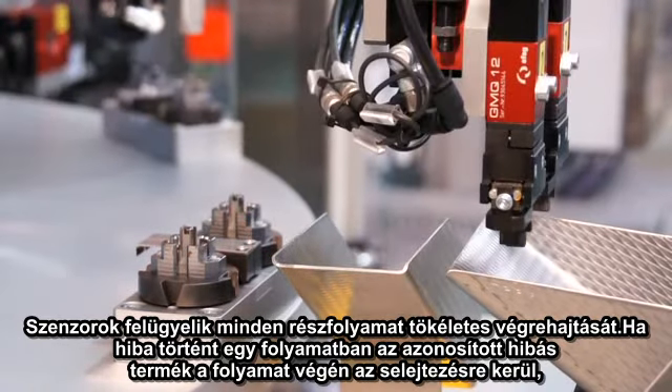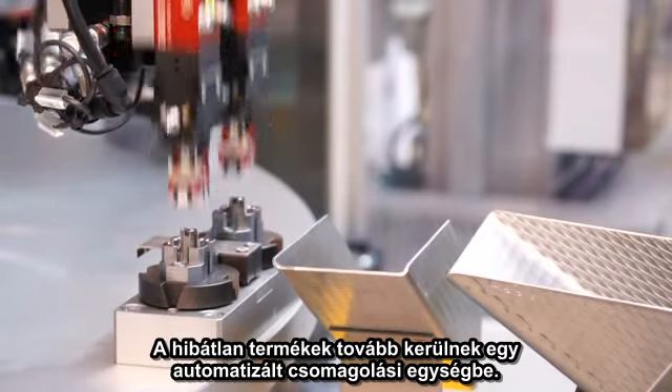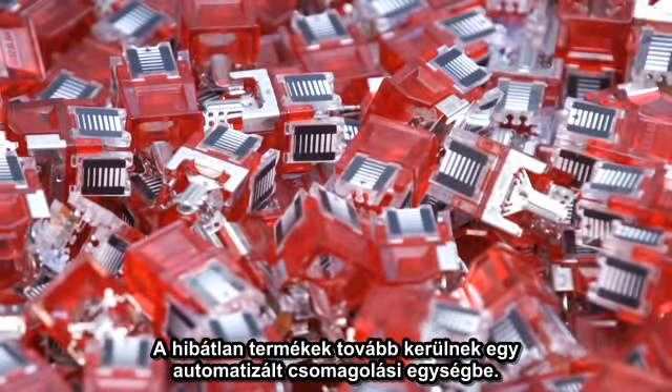If an error occurred during the assembly, the faulty parts are sorted out at the end. The correct cable handling parts will then go on to an automatic packaging line for distribution into the different variants and packaging sizes.